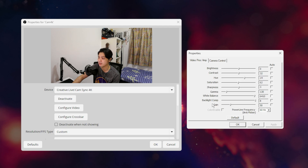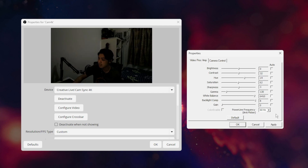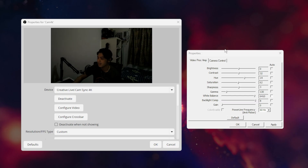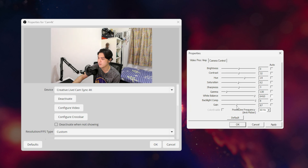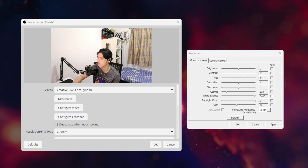In camera controls, exposure is set to negative 5. That's why I have gain on 50 — because if exposure is at zero you can barely see me. And if I put gain all the way up, although brighter, you can see much more grain and it looks a lot laggier. So I put it back to 50 and that's my settings.